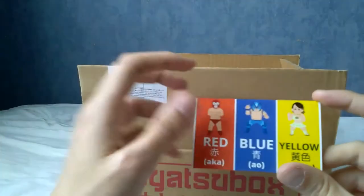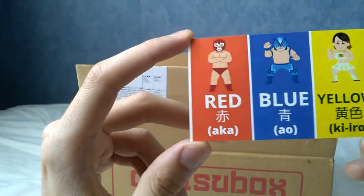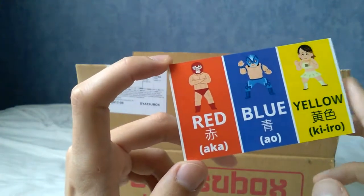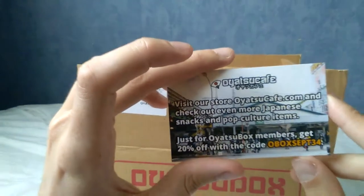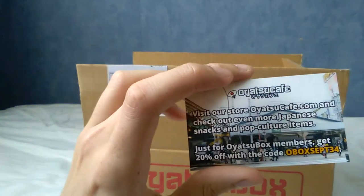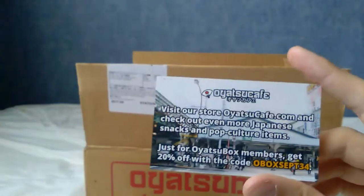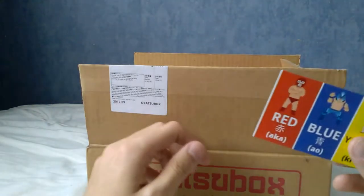As you can see here, and this is something I really like, they included learning cards. There's Aka, which is red; Ao, which is blue; and Kiro, which is yellow. I think I pronounced that right. I can read Katakana and Hiragana but not kanji. And this is the little discount code card — if you're an Oyatsu box member, you can get 20% off the Oyatsu Cafe, which is basically their version of the shop where you can order specific items.